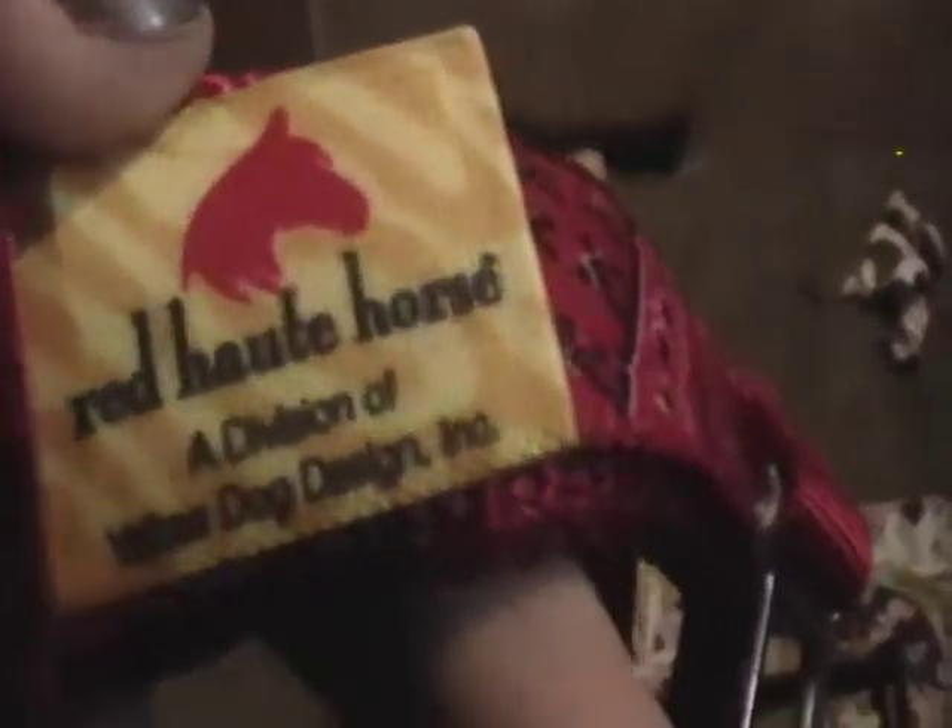Now, for my halter, it was made by Red Hut or Hout Horse, and it's just this red bandana kind of a design.